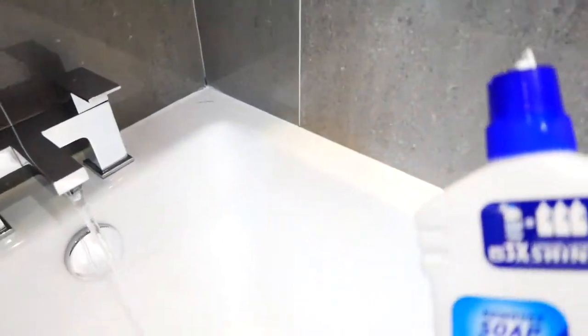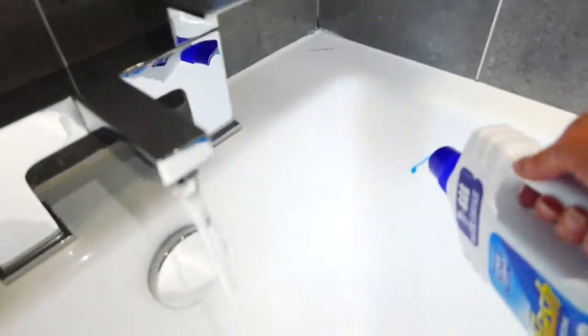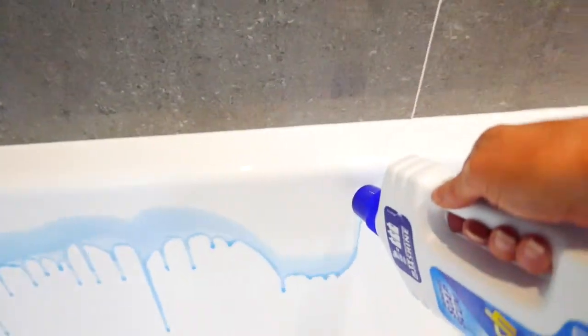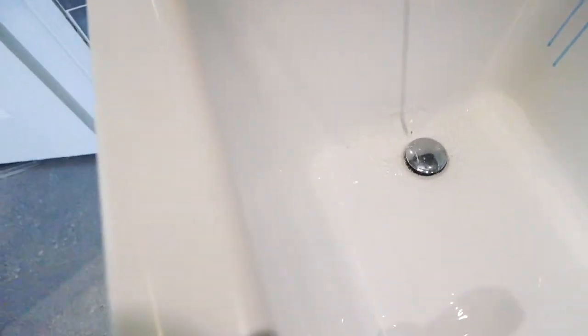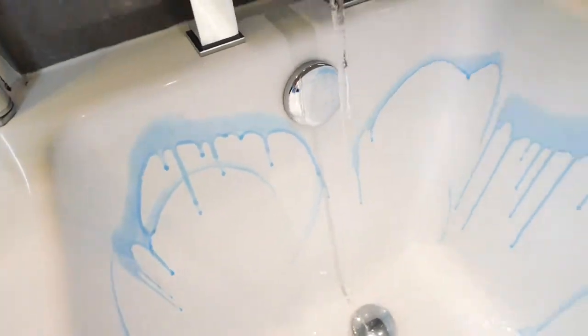So I'm just going to run the hot water, then I'm going to get the cleaner and spread it around the outside. I'm just going to let that sit for a few minutes to let it get to work.